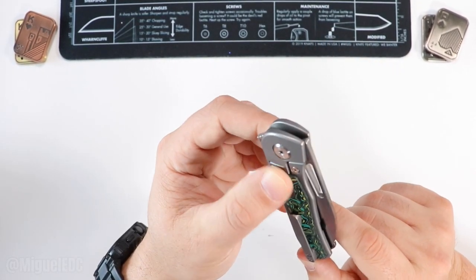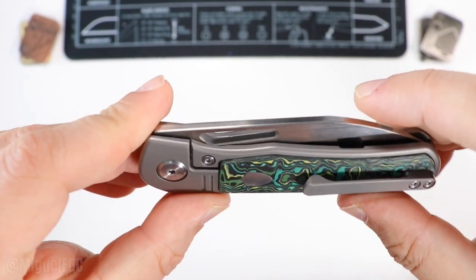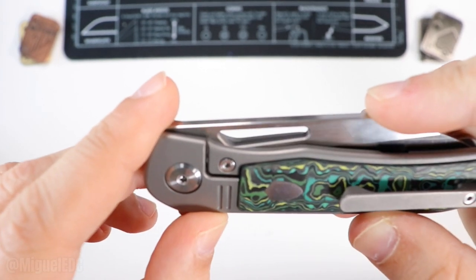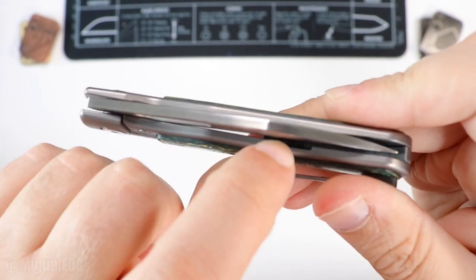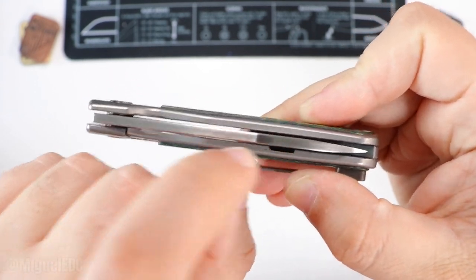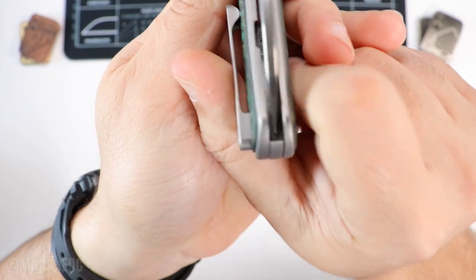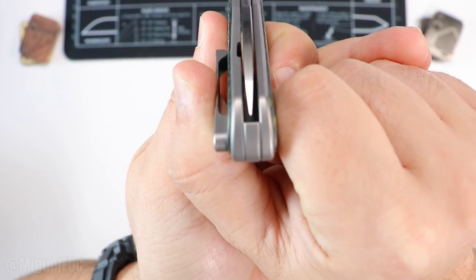Very good drop-shut action. It is a frame lock — even though the fat carbon inlay covers it a little bit, you can notice the stress relief cutout is on the inside. More companies should probably do the stress relief on the lock bar on the inside — that's nice and flush and tucked away. Blade alignment even after some use looks spot-on.